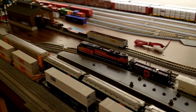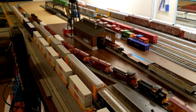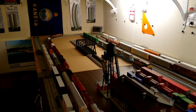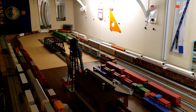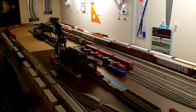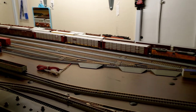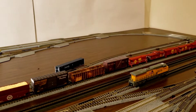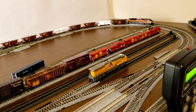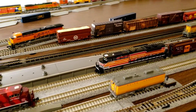I'll try to pan real slow here so you can see the engine and the cabooses going through the passing siding. We adjusted the passing siding to go back onto the main again, so we'll keep everything kind of in a straight line here.